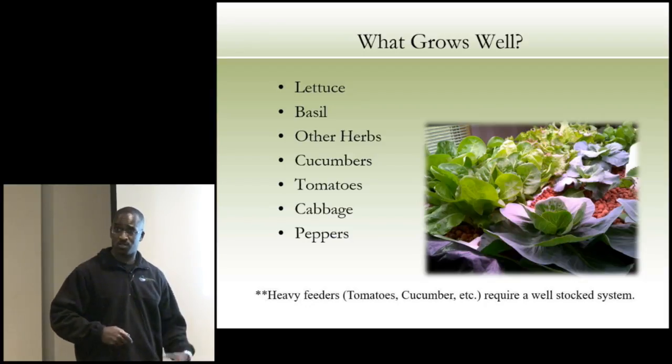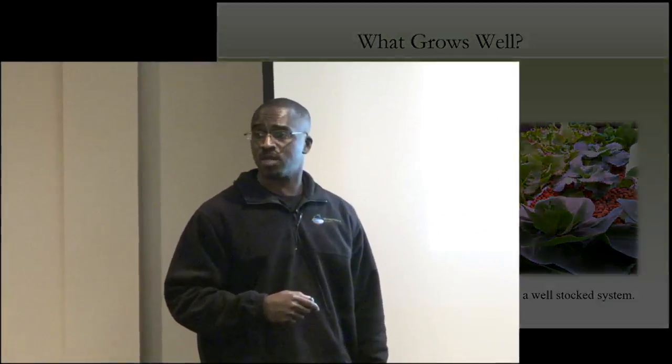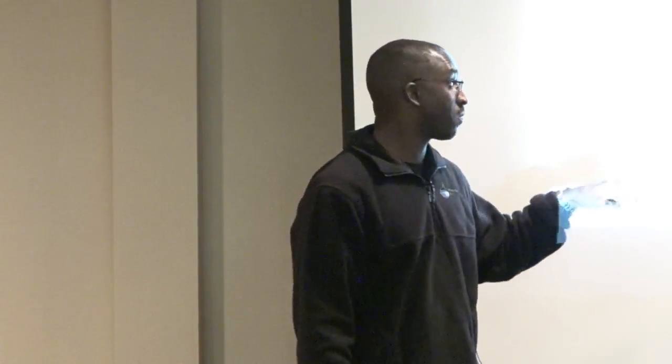If you just turned your system on for the first day, you can't grow tomatoes, peppers, and cucumbers right away. Start with things like lettuce that don't require a lot of nutrient while your system matures. Our basil grows like bushes — we had a basil plant probably from my chest all the way down to my knees. Restaurants love it: it's very clean, and the flavors are very intense — from a chef's perspective, you don't need as much when cooking because the quality is so high.